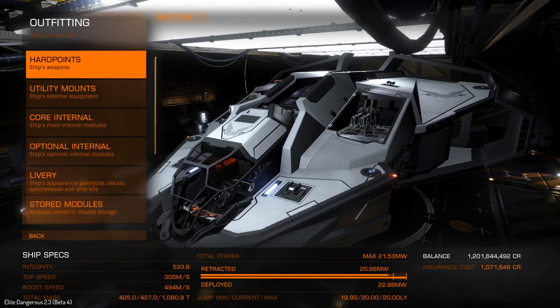All right, hey guys, my name is Shadow, and welcome back to some Elite Dangerous. So today, what we're going to do is we're going to try out Bi-Weave Shields, but we're going to do so on a Vulture.